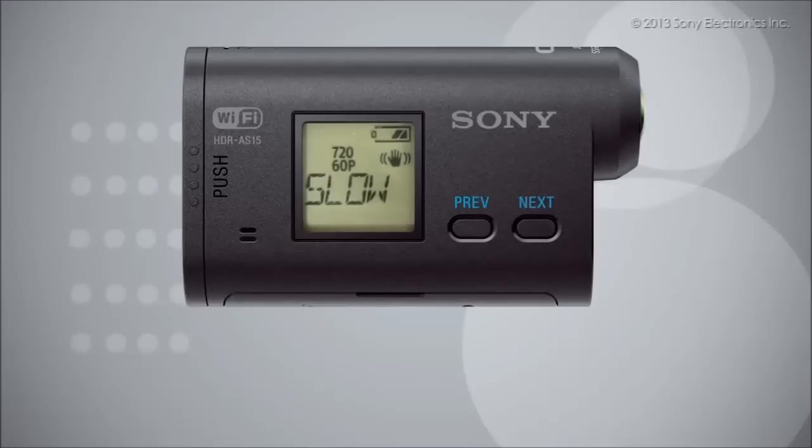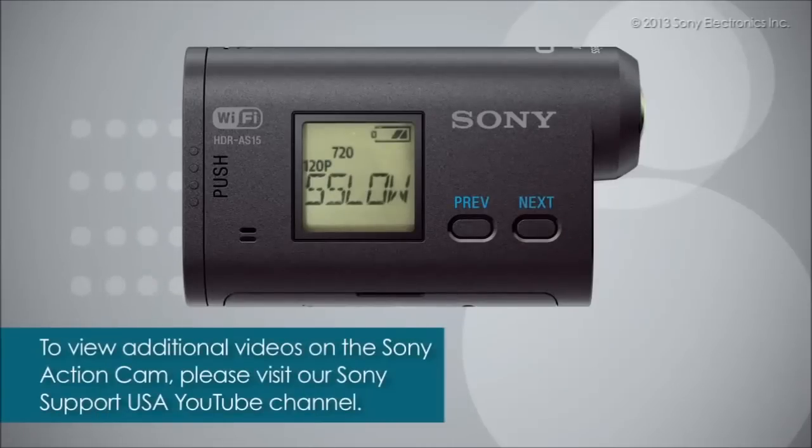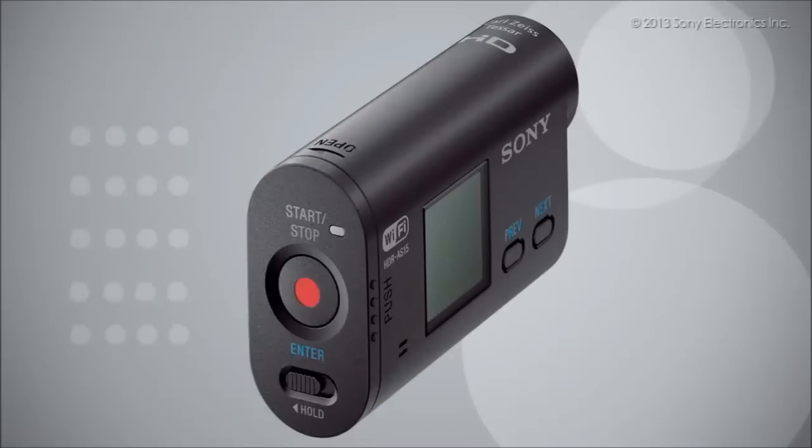The Sony action cam has a variety of recording modes to choose from. To view additional videos on the Sony action cam and its recording features, please visit us at Sony Support USA YouTube channel. Press the enter button to select your desired recording mode.